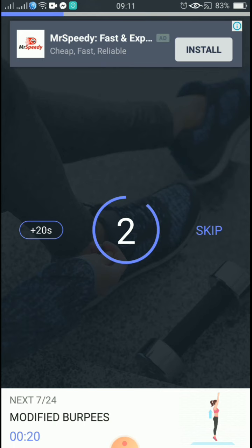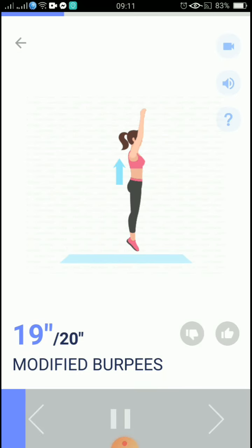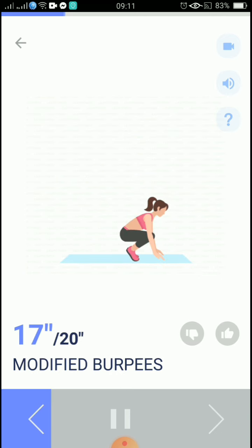5, 4, 3, 2, 1, start. 20 seconds, modified burpees. You shouldn't feel strain in your back and shoulders.